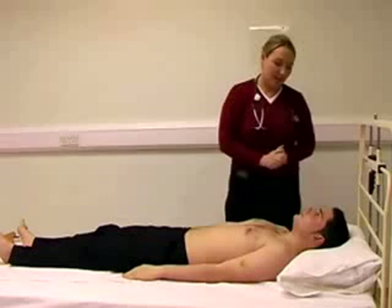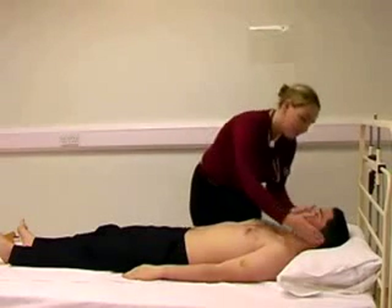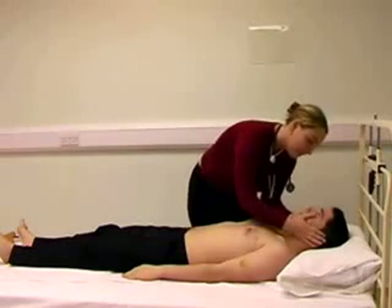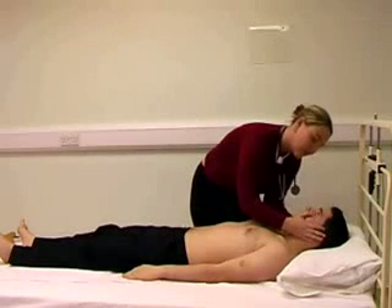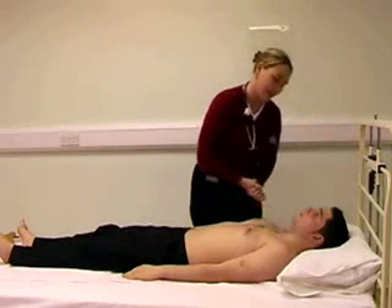Moving up now to the head and neck. I am going to look at the eyes. First of all, could you look up for me? Looking in the gutters for any pallor, looking for icterus, jaundice of the sclera, and any xanthelasma.